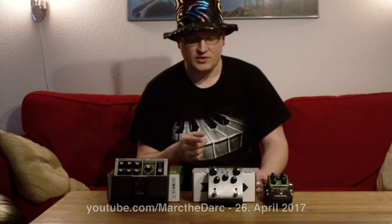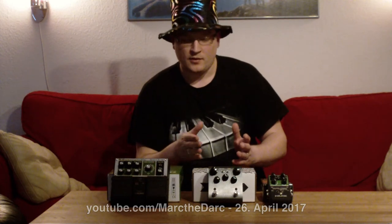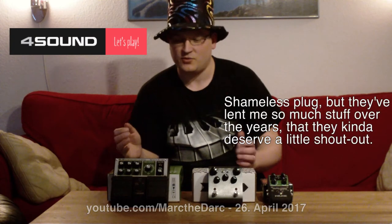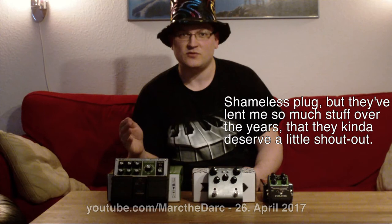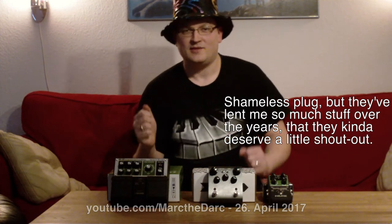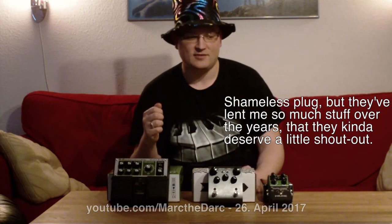This bad boy barely needs an introduction — it's the Strymon El Capistan, and it's very used. Both of these are kindly on loan from my friends at ForSound, which is my local gear store and they're all over Scandinavia. I get good service and they let me play with things sometimes, so thumbs up for them — and if you're Scandinavian, it's a good place to shop.